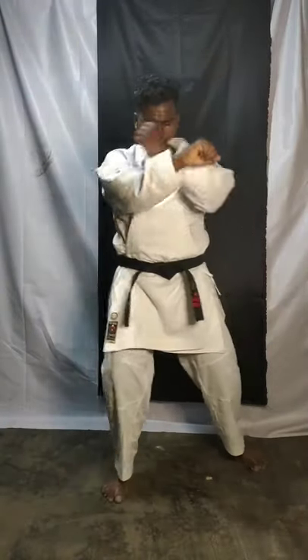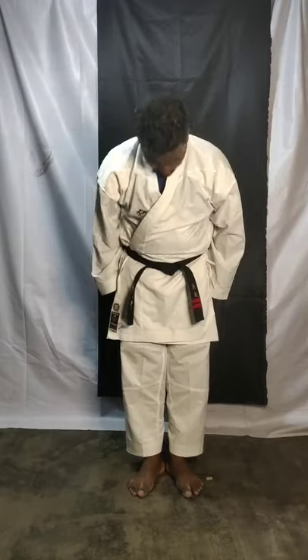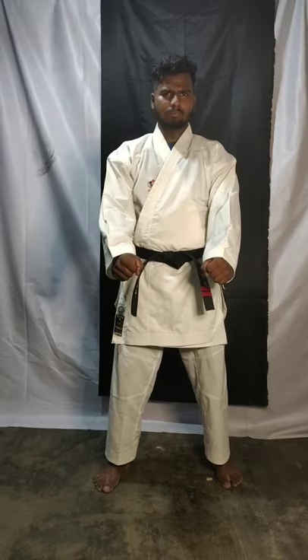Open up, relax, join, push. Okay children, today we learned face block. Practice at home. Next class we are going to learn one more new thing. Good day, everyone, bye.